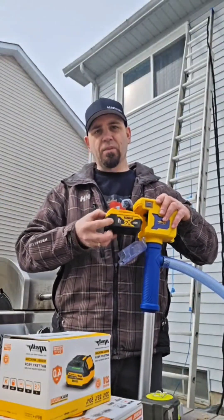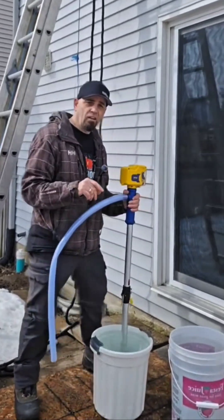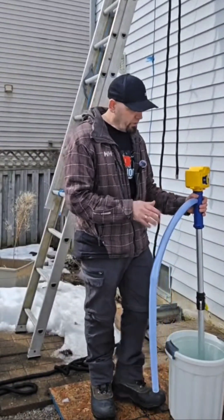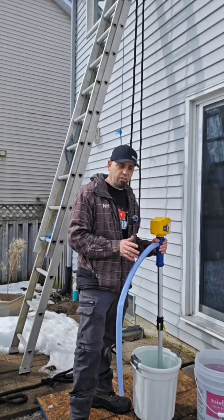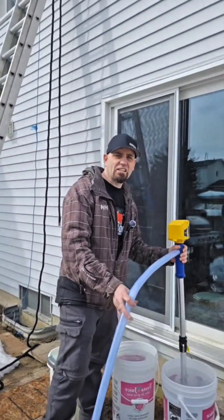It flicks super easy and it's super easy to remove. Let's do one pail with the MeloF battery and then one pail with the DeWalt battery and we'll see how it goes. Both pails are filled up the exact same.